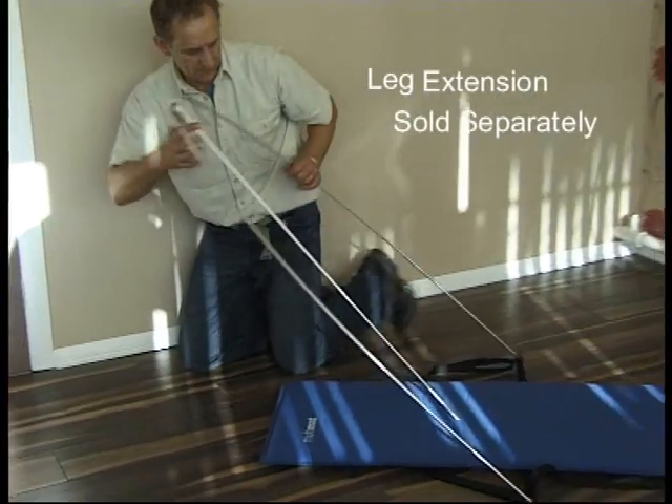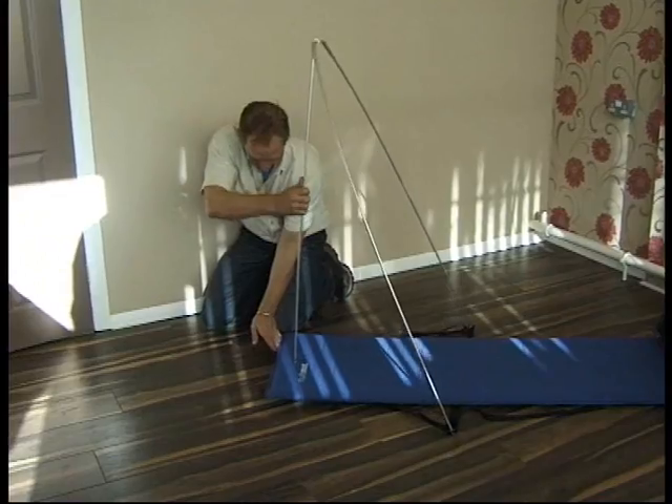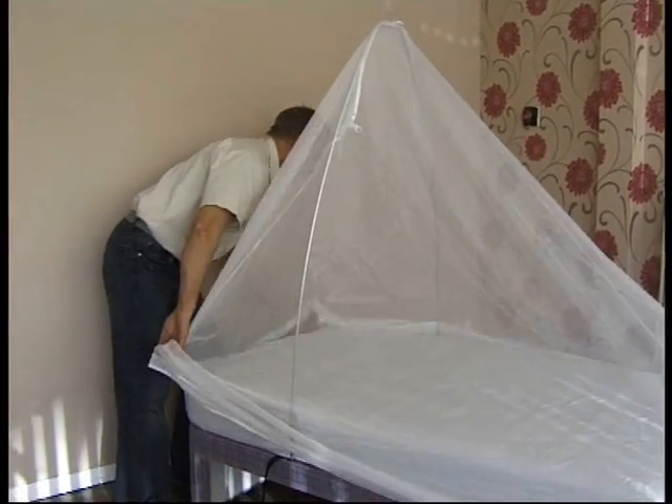I would like to introduce Freestander, the latest design from Catch-22. Freestander is a freestanding mosquito net frame that can be used with any bed or any mosquito net. It alleviates the problem of where to hang the mosquito net.